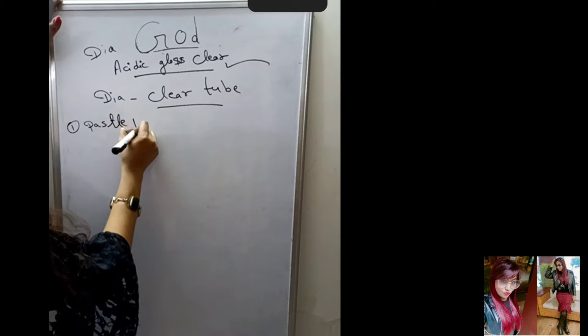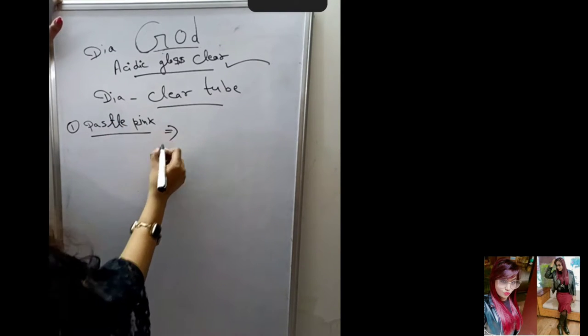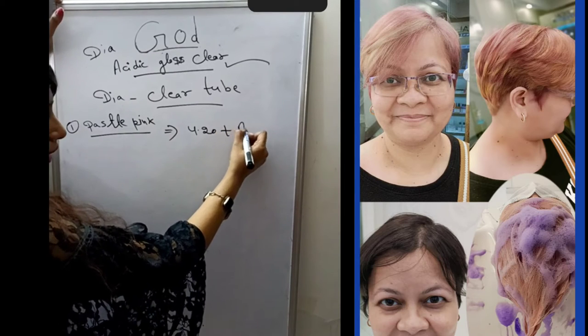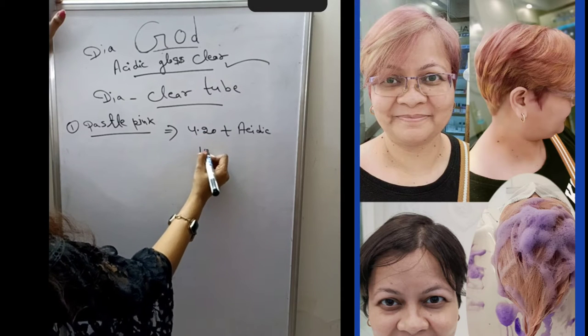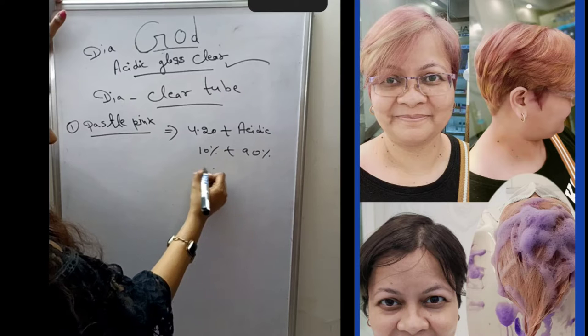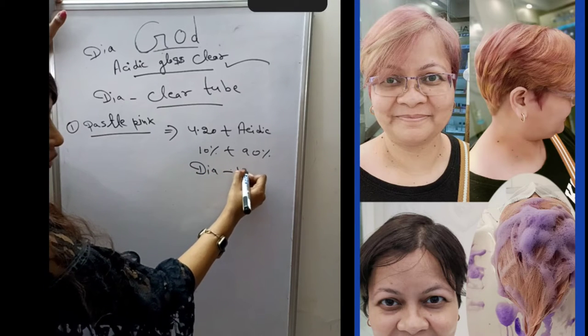For pastel pink color, the formula uses 90% Acid Gloss Clear and the developer is 10 volumes.